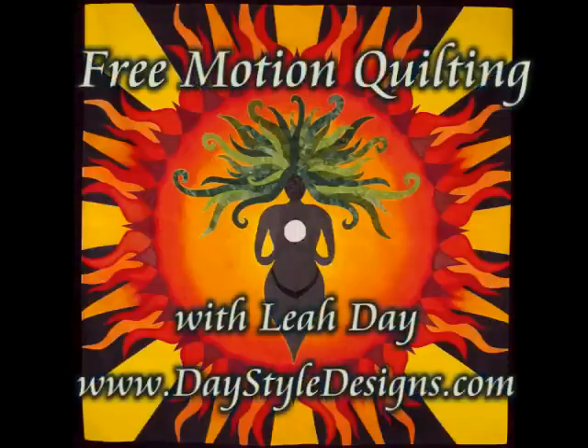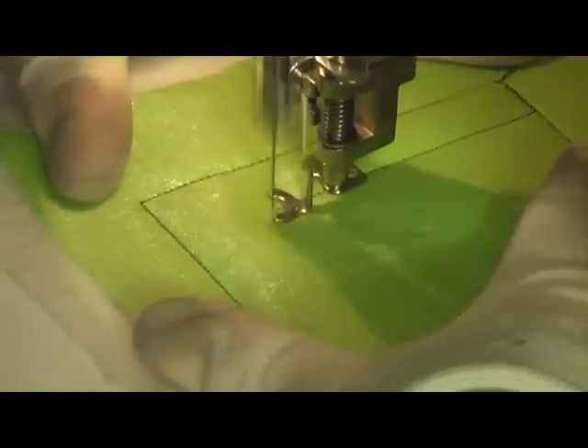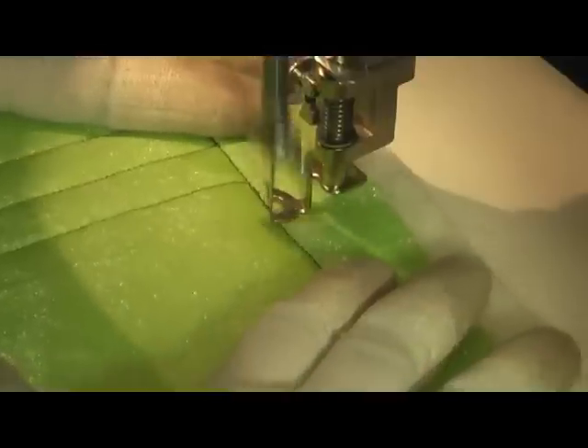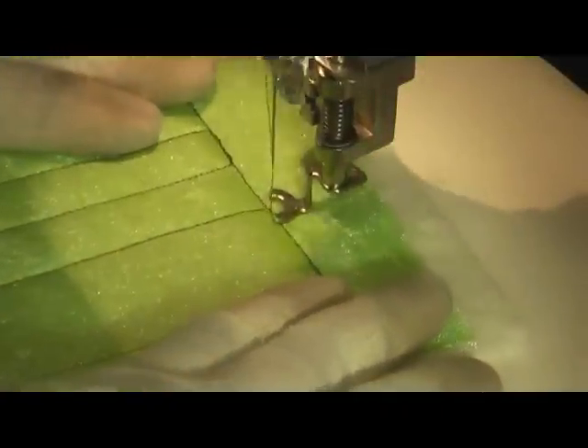This is the free motion quilting tutorial of checkerboard. This is actually being filmed very fast — I sped this video up quite a bit because the beginning of this filler starts with stitching a checkerboard grid pattern for the basis of your quilting, and this can take a little while and be a little boring, so I sped it up.